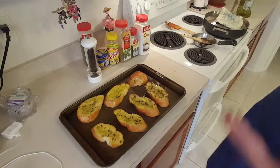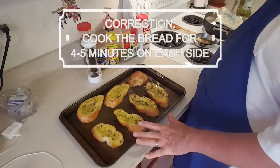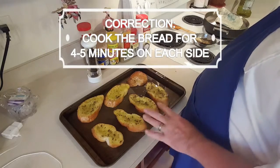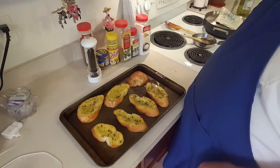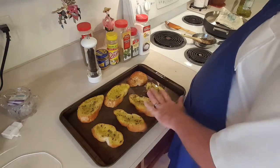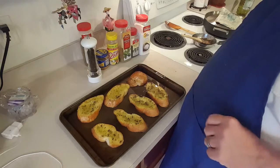Here's our bread. I've preheated the oven to 375 degrees and we will cook this about six to seven minutes on each side, just until it's a light golden brown. It will be just crispy on the outside, tender on the inside — delicious, I assure you.